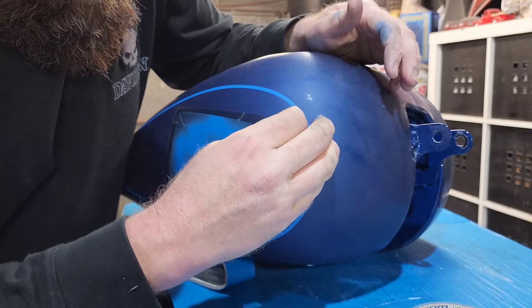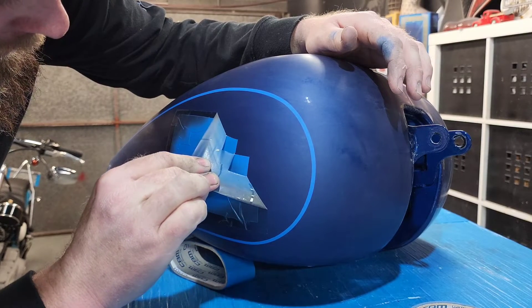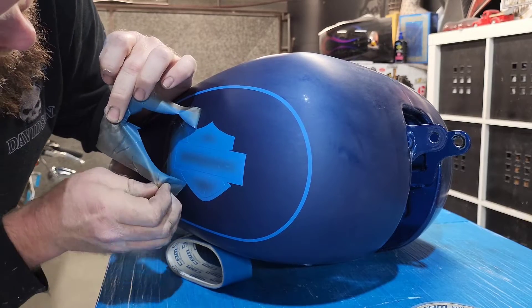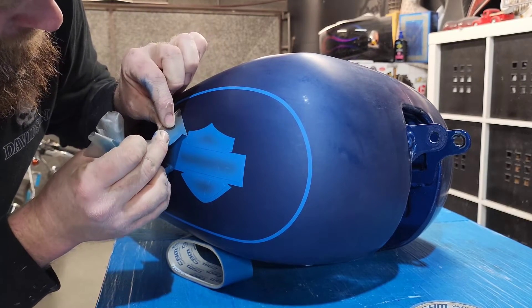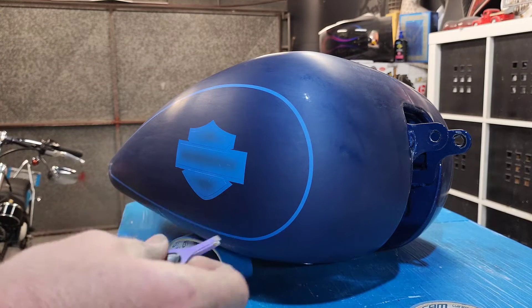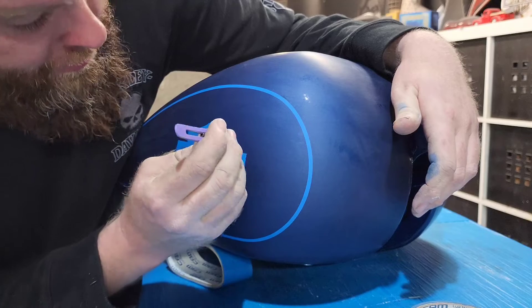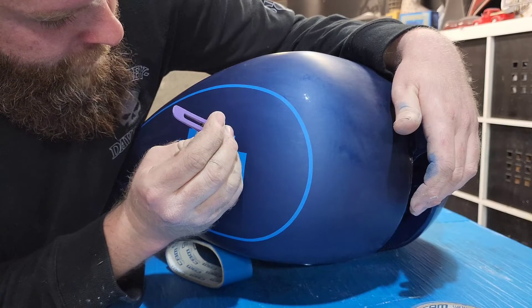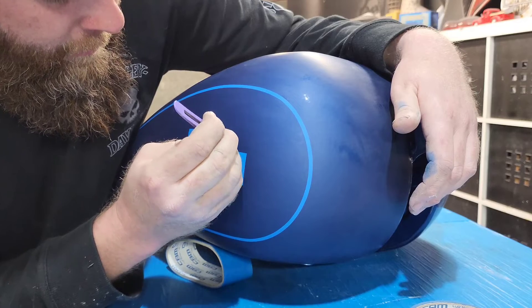Let's start here. Peel the outside layer. That looks pretty good. This is the part where you have to hold your breath — it can go bad quickly. I should be using a plastic razor blade but, as you can probably see, I cannot find it.